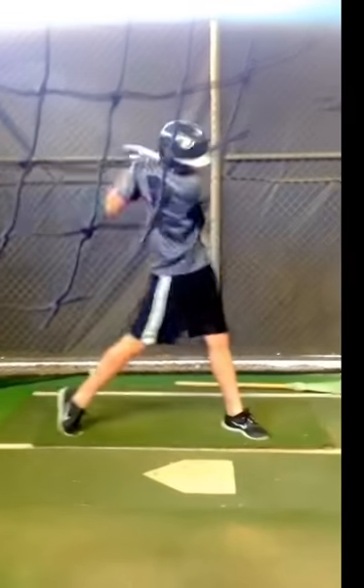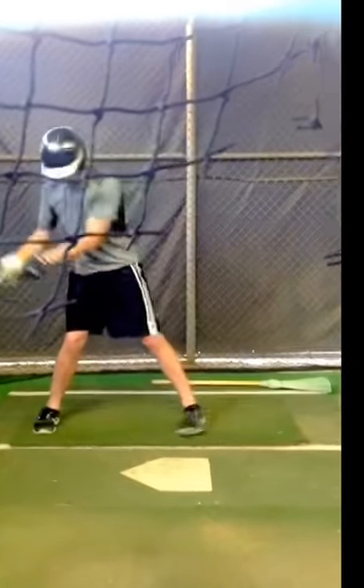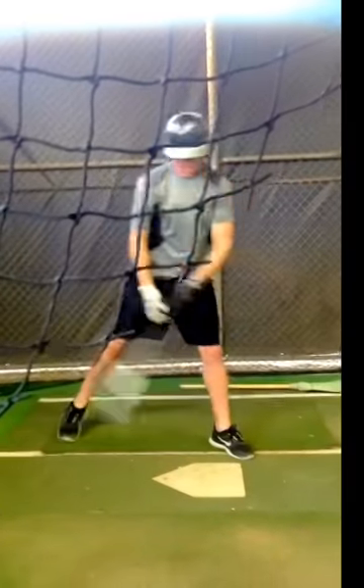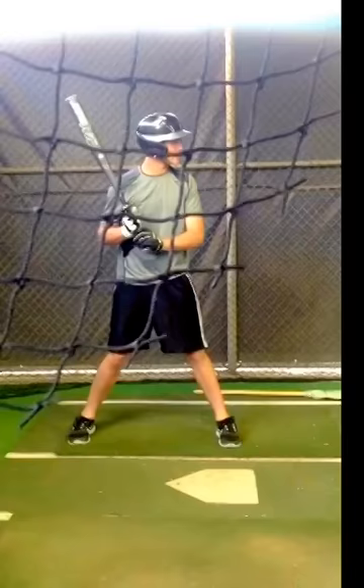If you had an ACL or MCL injury, that could be career ending for a youth baseball player. So this is really, really key to catch in your baseball players and to strengthen to prevent.